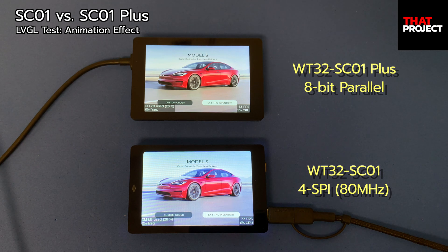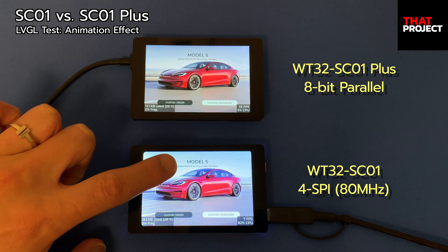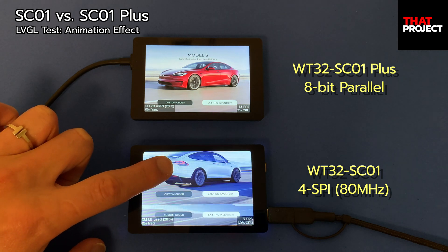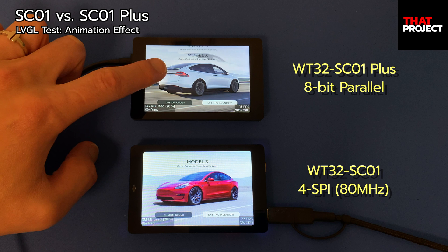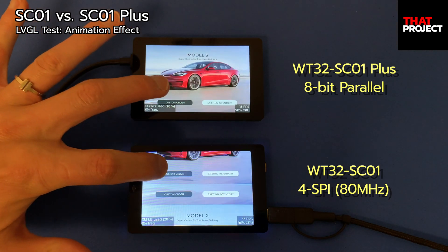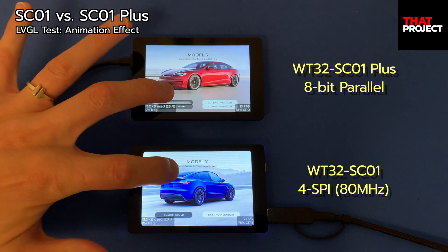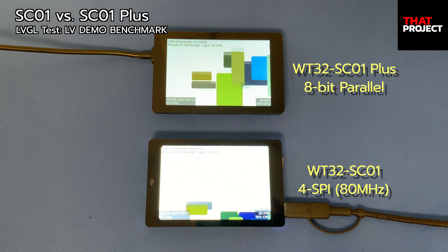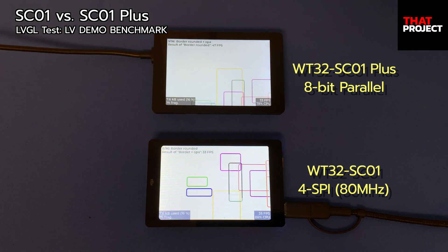In the case of SC01, you can see the FPS dropping to 7 while the animation is running. On the other hand, the Plus model never goes below 13 FPS. This means that if your user interface has complex graphical elements, you'll need an 8-bit or 16-bit connection rather than an SPI interface to make it smooth — it allows for a much smoother animation effect. This is the official performance test code provided by LVGL, and I guess the Plus model will overwhelm the SC01 in every way.